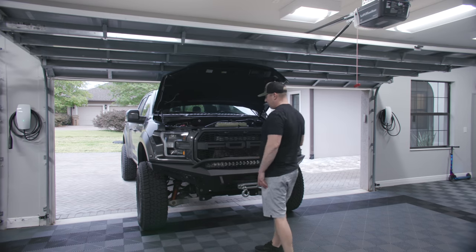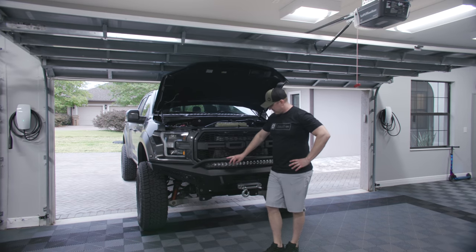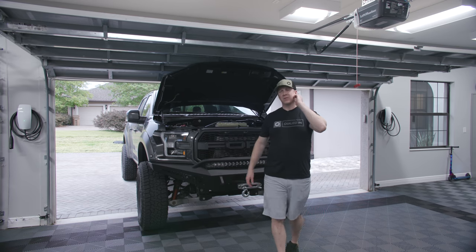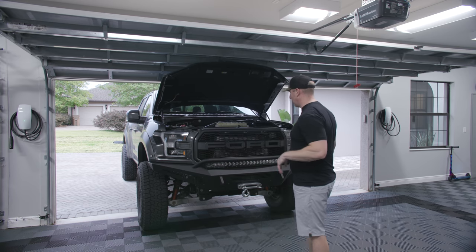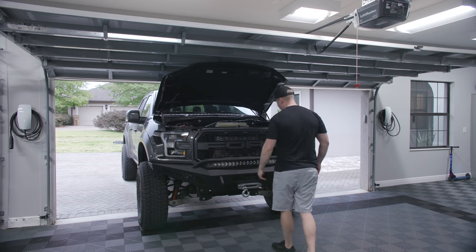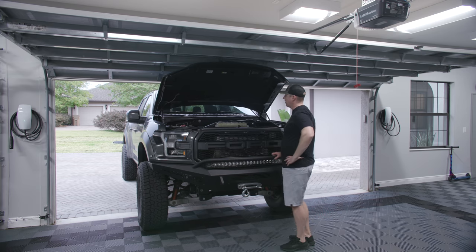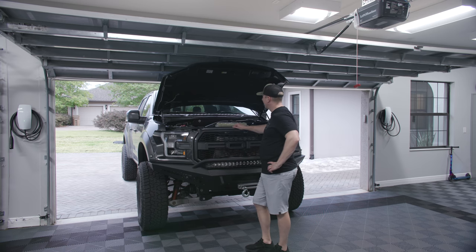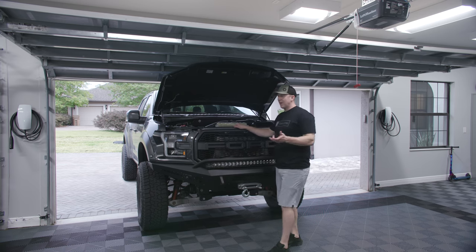I bet this bumper is 600 or 700 pounds. I bet we could drop it, do an SVC front bumper or a different version of the ADD, get rid of the winch — which we're never going to use, maybe I'll reuse it somehow — but all the lighting is kind of wonky, so I'm going to redo all that stuff.